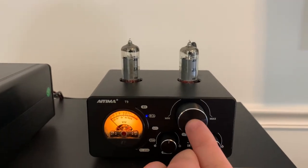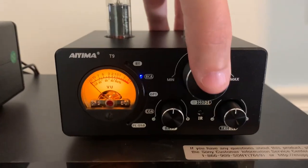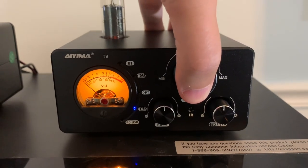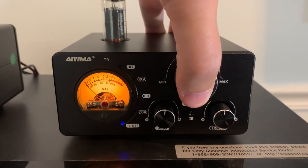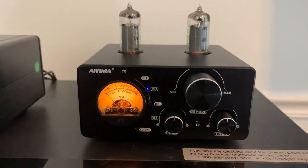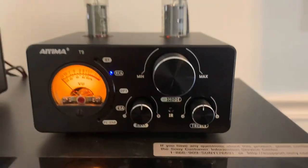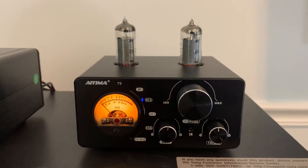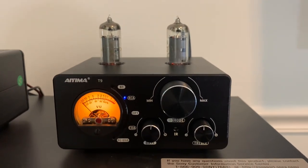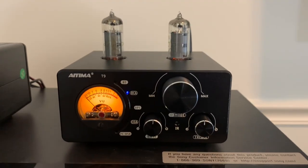And then to change the inputs, you just push the button — back to Bluetooth, then to RCA. So that's how you change the inputs if you're not using the remote. You also have bass and treble knobs, and I didn't use those while listening — I just kept them in the middle. But I did adjust the bass when messing around with it, and both the bass and treble did change the sound considerably.